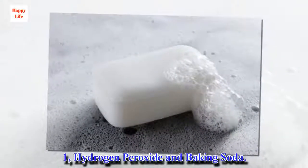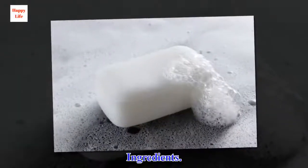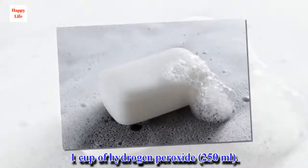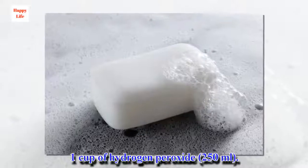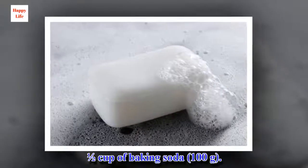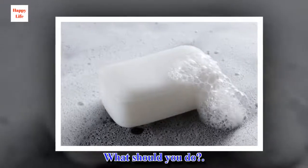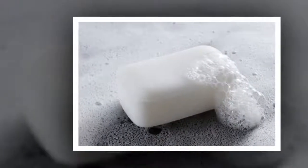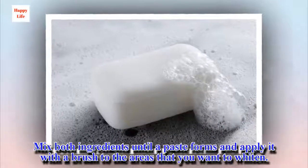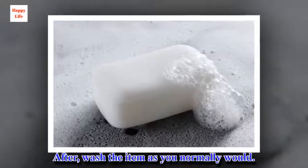Trick 1: Hydrogen peroxide and baking soda. Ingredients: 1 cup of hydrogen peroxide and half a cup of baking soda. Mix both ingredients until a paste forms and apply it with a brush to the areas that you want to whiten. After, wash the item as you normally would.